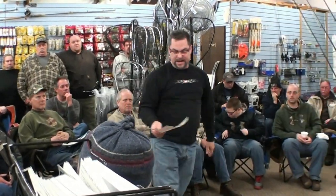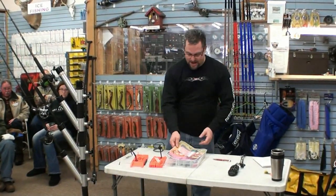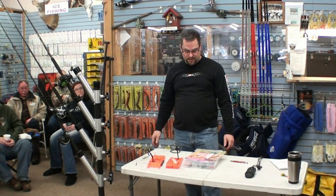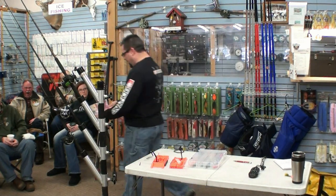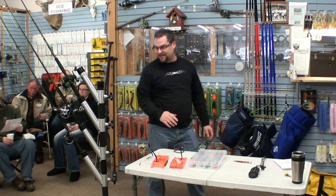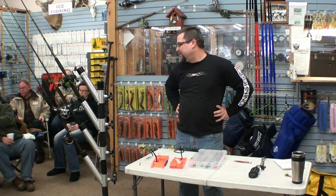It's an easier way, especially if you've got a bad battery and you don't want to run your motor the whole time. Pretty easy - you can see what I did there. It's pretty easy.